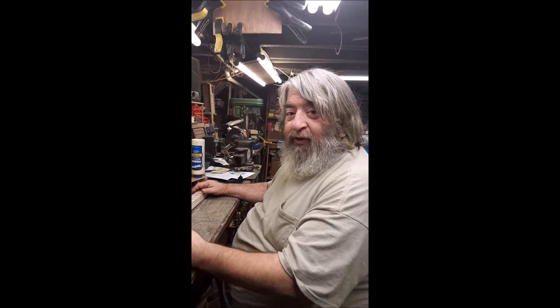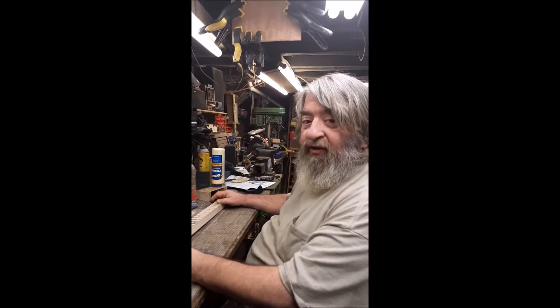Hi guys, Lou LaManna here. We're converting the Country Roads 4-string banjo to a 5-string, so here's one of the steps.